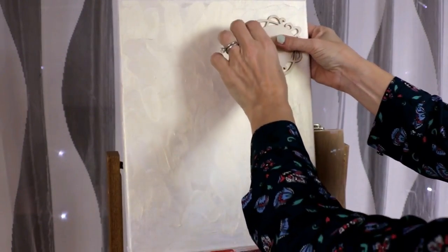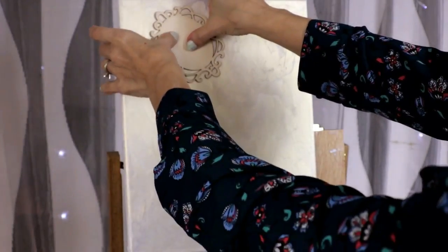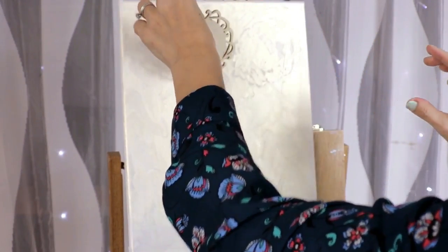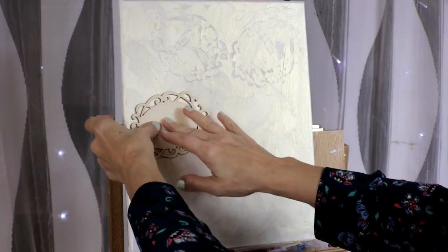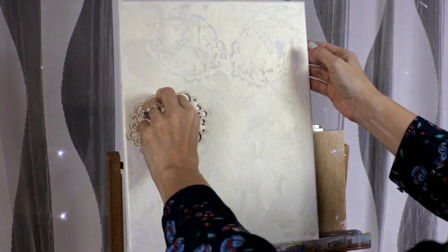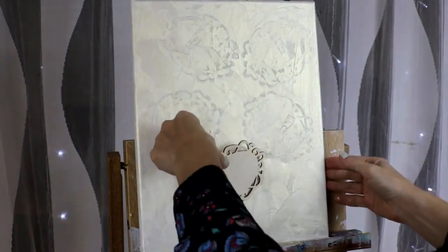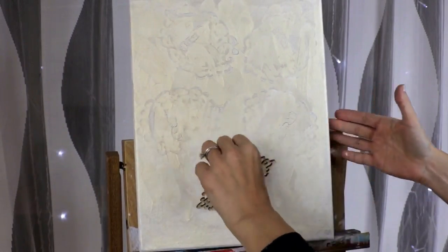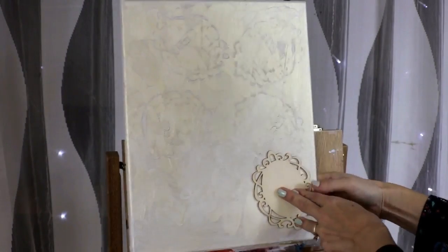Now I'm using my little laser cut shapes to add some texturing in the background. You could use a doily, or you could also use just your sponge to create some texture in the background. I just found this little laser cut gives me a nice texture — I really like it. I just press on my paint that's not dry yet and I press from the back as well.